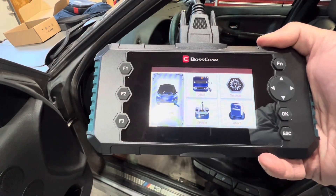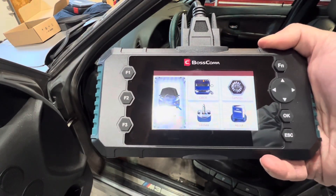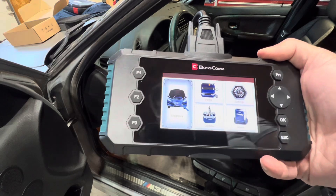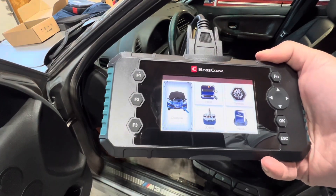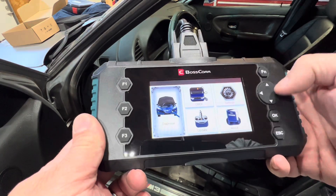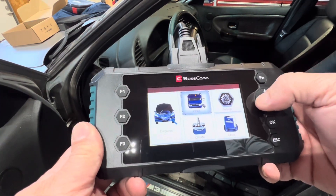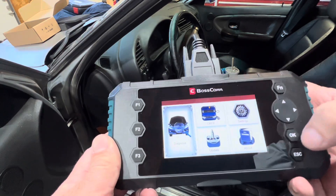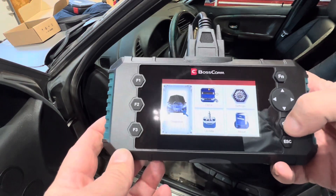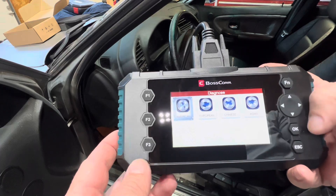Now that we're hooked up via the OBD-II port on our vehicle and with the ignition on, we can go through the various options. We have diagnostics which we can select by moving around and highlighting using our keypad. So we're going to go to diagnostics first and hit the OK button.